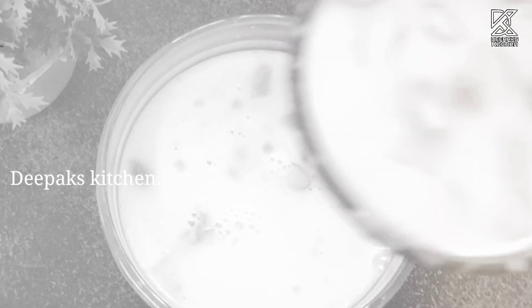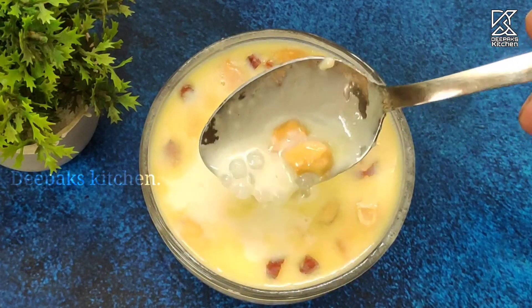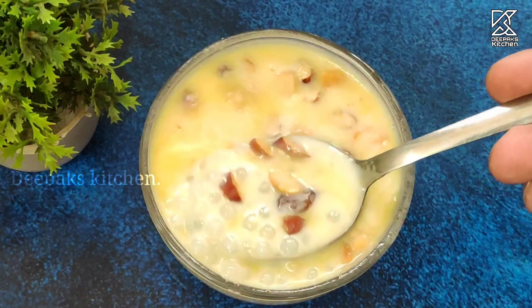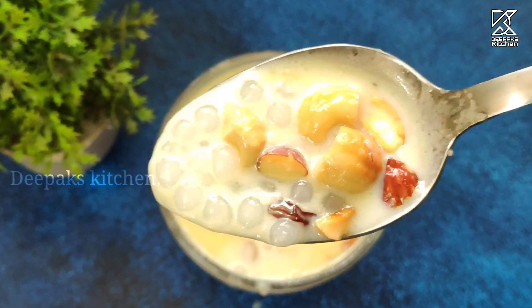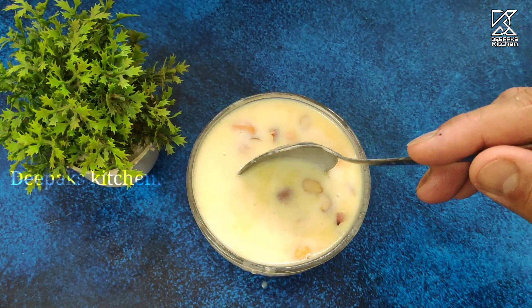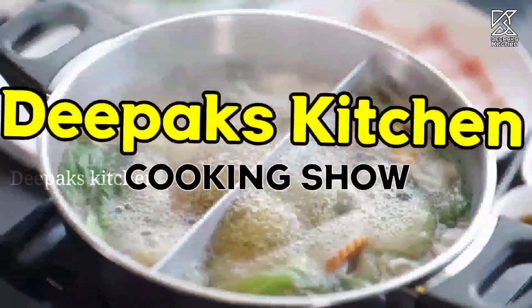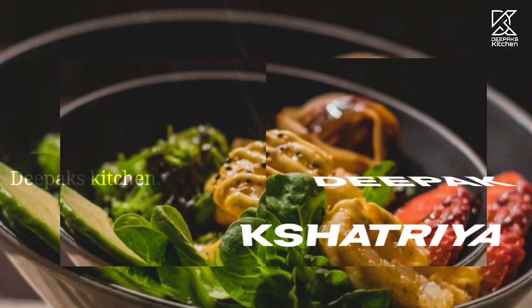Hey there guys, this is Deepak Shatriya and I welcome you all to another new session in Deepak's Kitchen. Today I'm going to make a beautiful recipe — Sabu Dana Kheer. It's a creamy, rich dessert that is perfect for any occasion. It is easy to make and requires only very few ingredients. I will guide you step by step on how to make this delicious dessert, along with some tips and tricks to make it even better. So without further ado, let's see how this beautiful recipe is done.